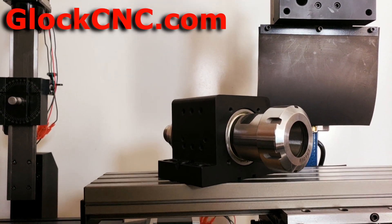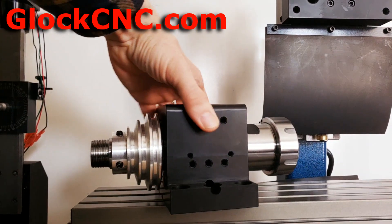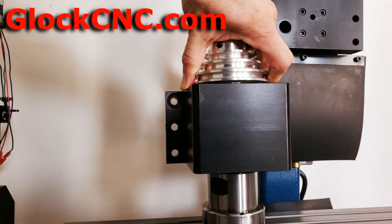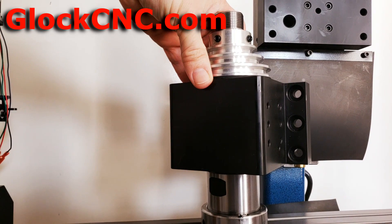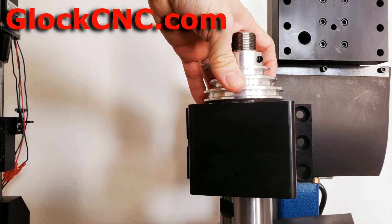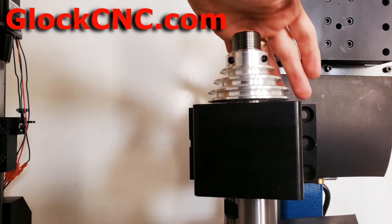I want to talk a little bit about the headstocks — we've made some changes to it. I'm going to tilt this up so you can see it. This is an ER40, but you can see that it has flanges now on both sides of it. On the shoreline, these flanges will kind of stick off to the side.